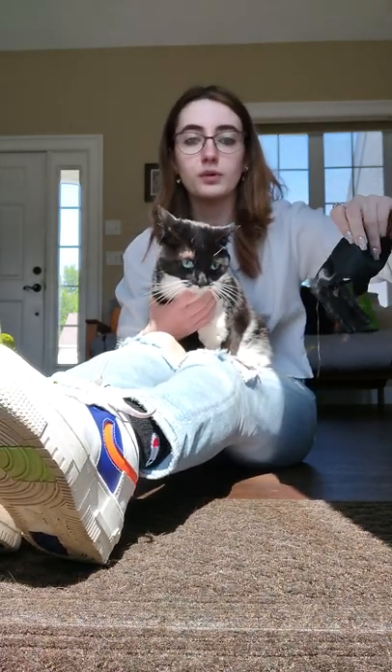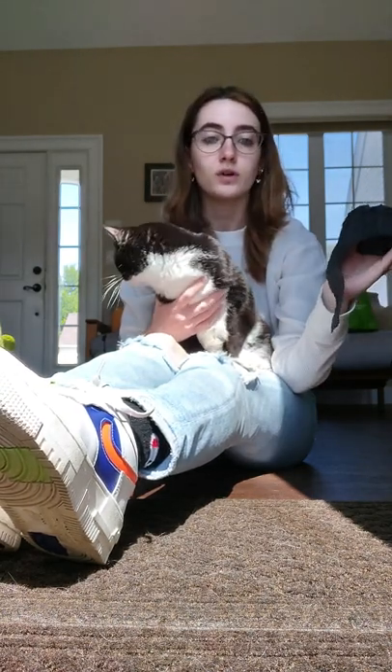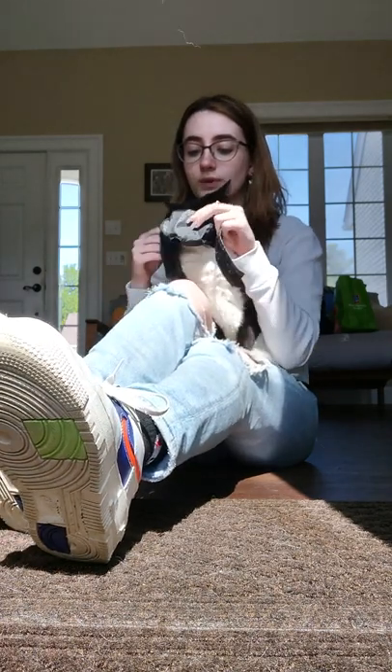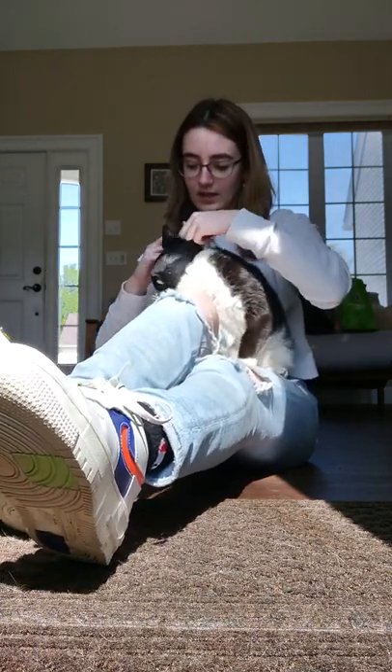The upper part, the bigger part of the muzzle, is going to go on top. The smaller part is going to go on the bottom, and you simply put their face in and strap it.